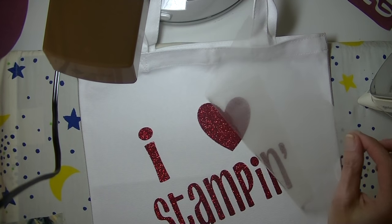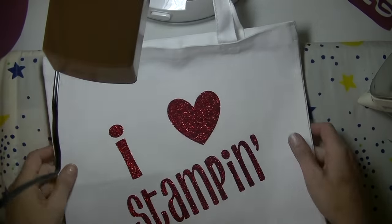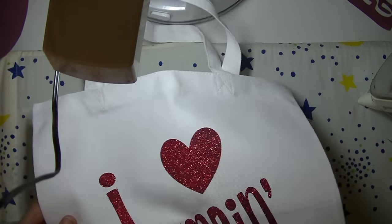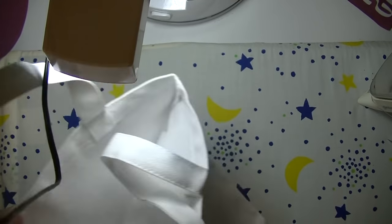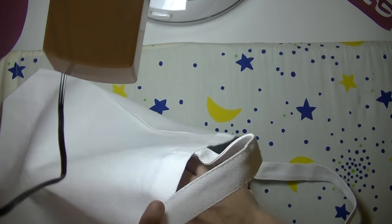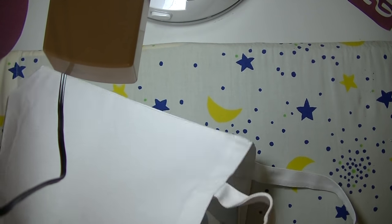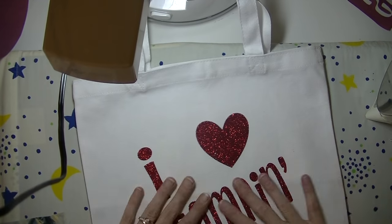Oh, look at that — it's coming right off! Beautiful, I do like that. Now it says to let this cool — it's really, really hot. Once it cools a bit, go inside and iron it from the other side, just real quick, not very long, just to get it on the other side. It says you can wash this — wash it with the glitter side on the inside. I probably wouldn't put it through the dryer, but you can wash it if you want to.